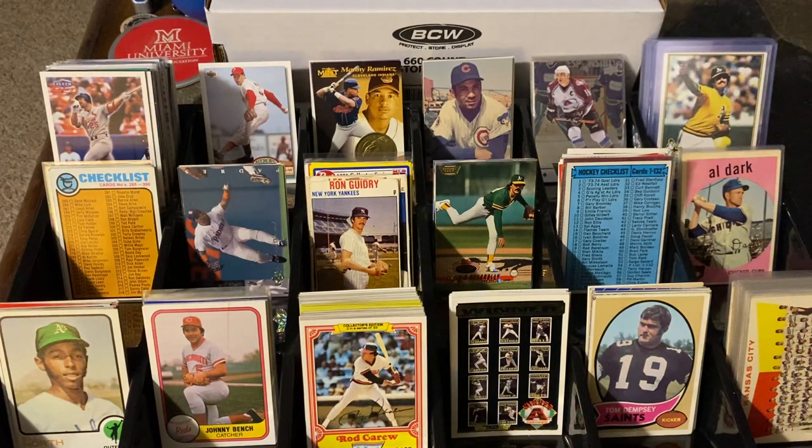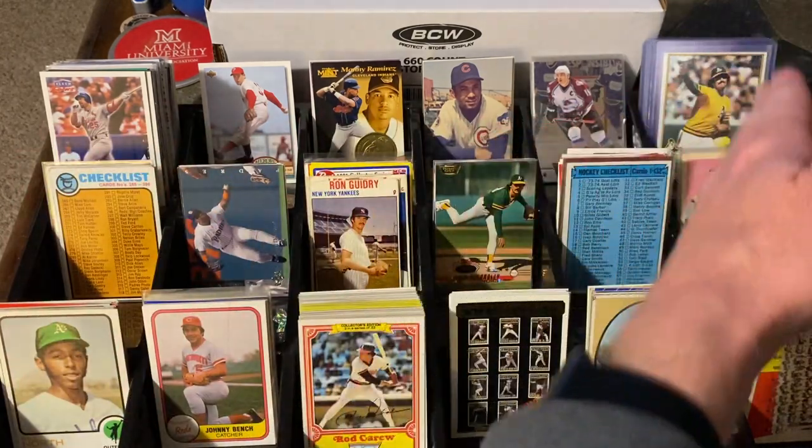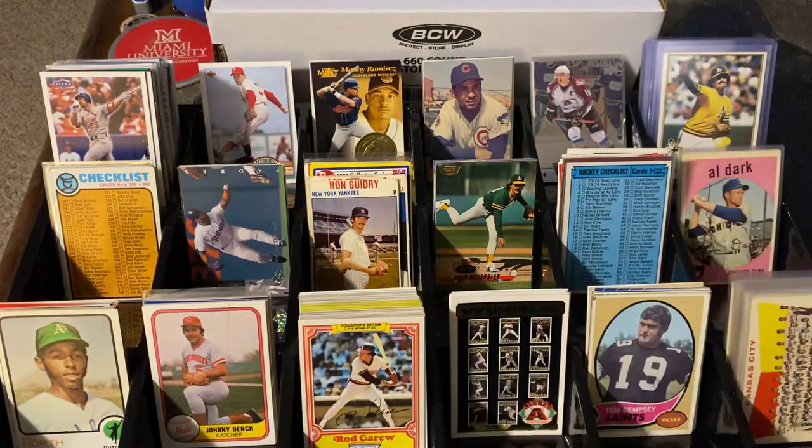Hello everyone and welcome back to another edition of Dime Box Discoveries. This is part two of the cards from the Molar Show in April of 2023. And legitimately this time — the pennies last time, these are dimes. These are all dimes from here on over, except for in the back those are quarters, and then these are 50 cents and a buck in the back. These are the better cards, a dime a piece. Let's jump into it and show you what I got.